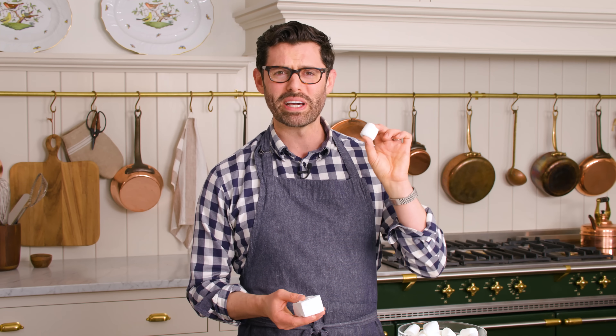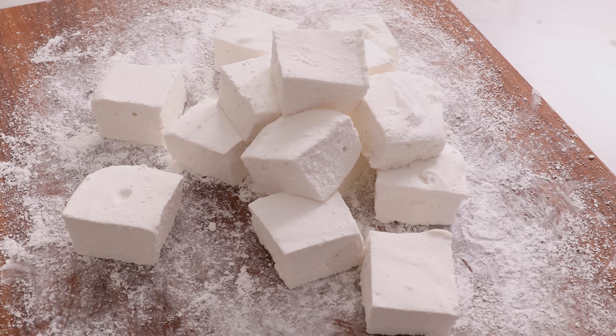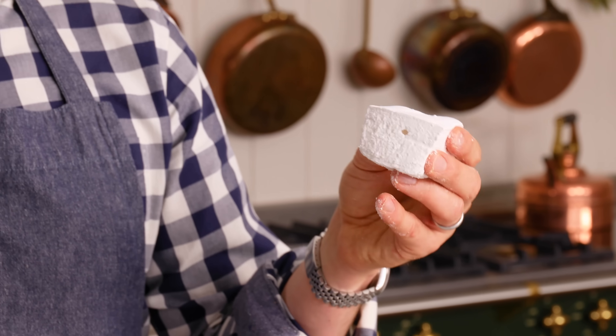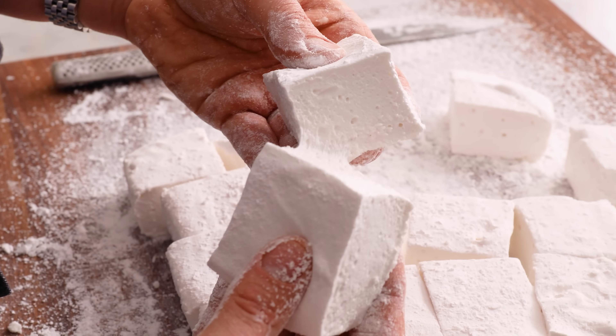Do you love marshmallows but wish they were better? Kind of sad and cardboardy, huh? Not cool. Homemade marshmallows, super easy, and look at this. They're melt in your mouth, sweet vanilla clouds that you're gonna love.